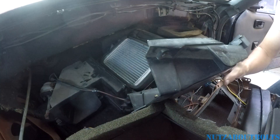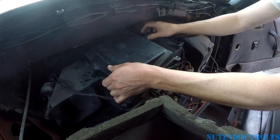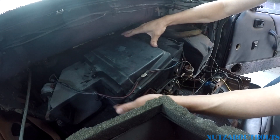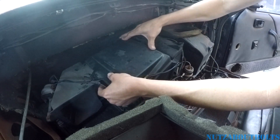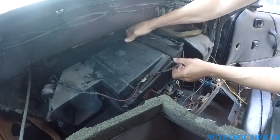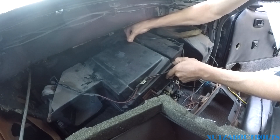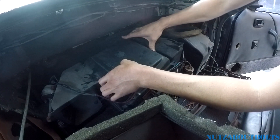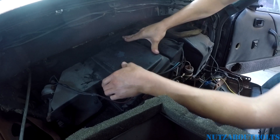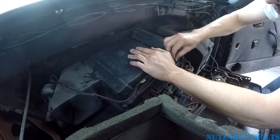So I'm gonna start putting it back together. There we go — you can squish that lid down on there and start putting some screws back in.